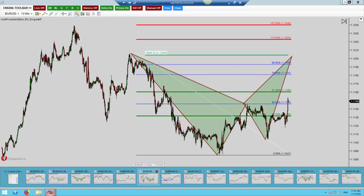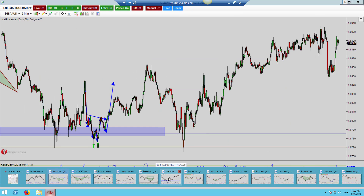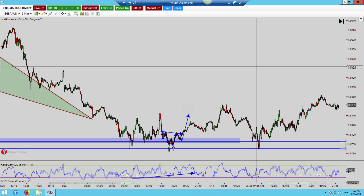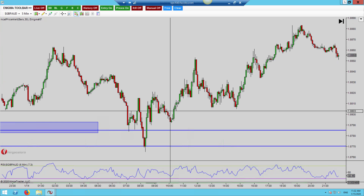Nothing on the Pound/Dollar or Euro/Dollar — keep an eye out though. We have a 15- to 60-minute Bat pattern setting up there that could very easily complete today.